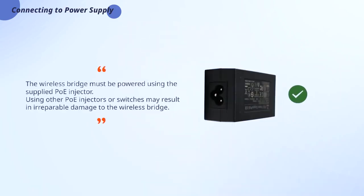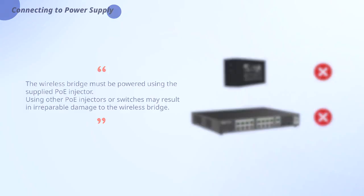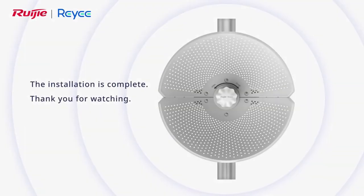Wireless bridge must be powered using the supplied POE injector. Using other POE injectors or switches may result in irreparable damage to the wireless bridge. The installation is complete.